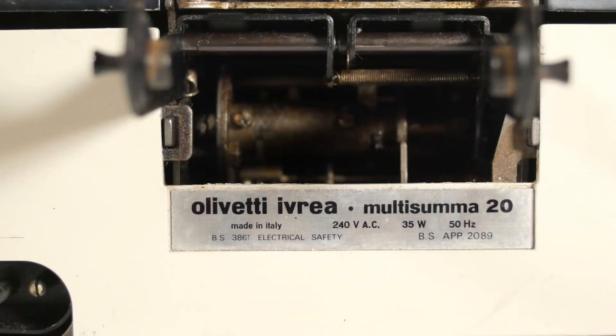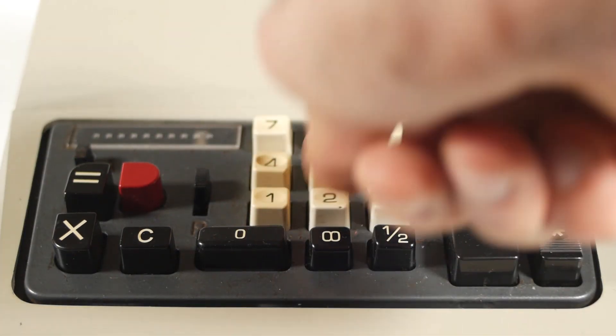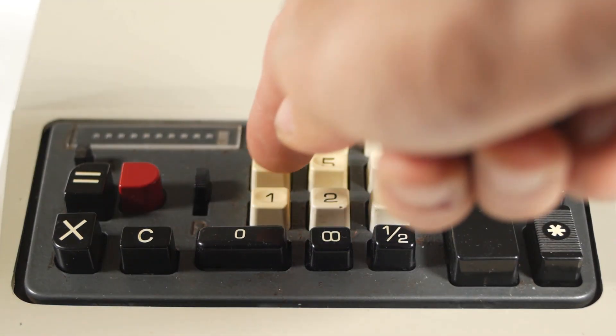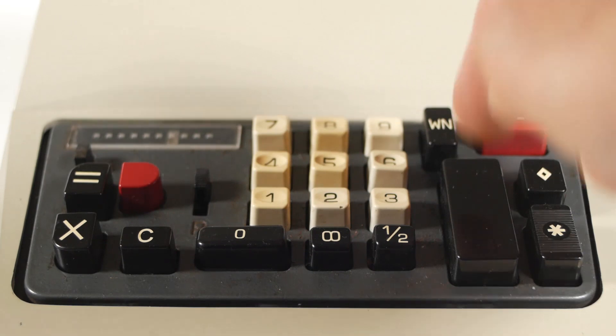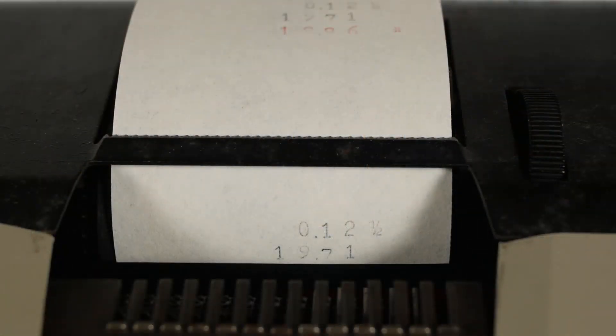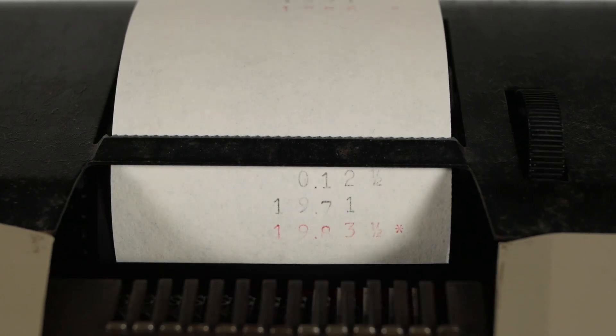The machine was made in Italy, probably in the early 1970s. It has the decimal currency rather than the old pounds, shillings and pence, so it's likely to have been made around or after 1971, when the UK changed to decimal currency. And it may well only have been in use for a short time before electronic calculators took over, although some printing mechanical adding machines like this battled on for a few years after the changeover to electronics.